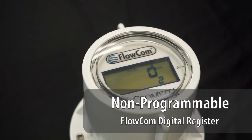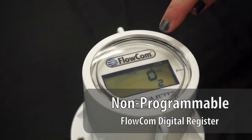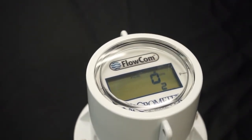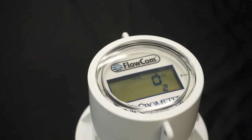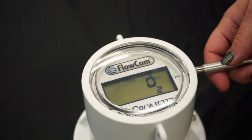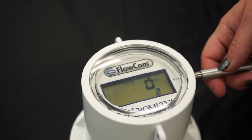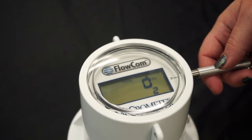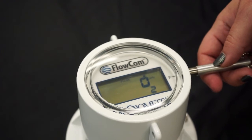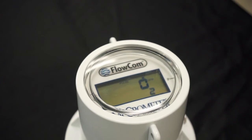Here we have our non-programmable version that was by request from customers. You can see that it has a little padlock, so that little padlock right there shows regulators at a glance that this meter cannot be tampered with. You'll see that if we do the same motion here and put the magnet next to the P for programming, it will not trigger it to go into the lock screen for the code, making it tamper proof infield.